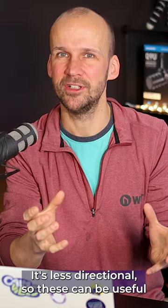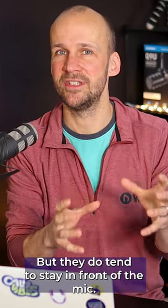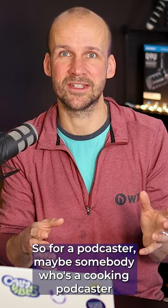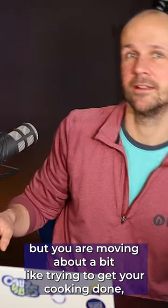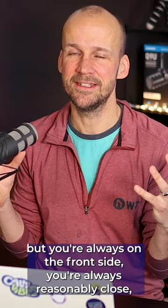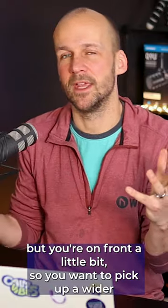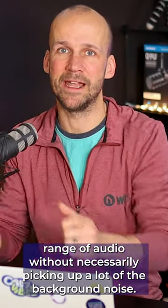These can be useful if you have a subject that's moving around a fair bit in front, but they do tend to stay in front of the mic. For a podcaster — maybe a cooking podcaster with a mic up in front — you are moving about a bit trying to get your cooking done, but you're always on the front side, always reasonably close. You want to be able to pick up a wider range of audio without necessarily picking up a lot of the background noise.